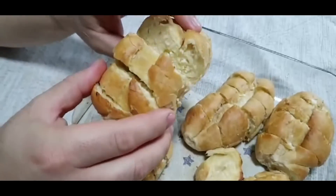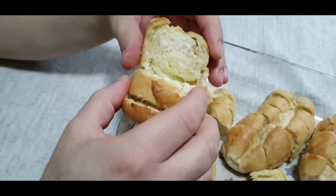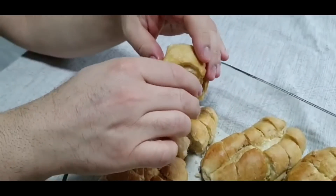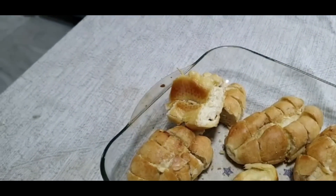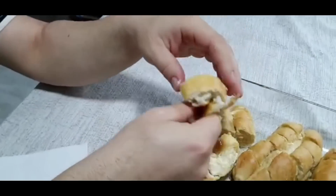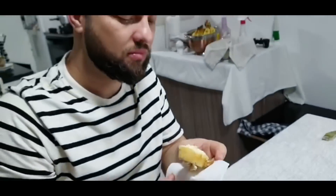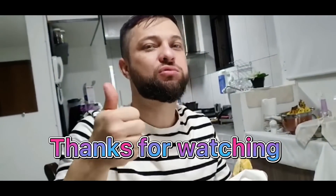Look at this, I'm going to make some bread. Here's French bread. We're going to make it as a big one. Do you want some? It's very good.